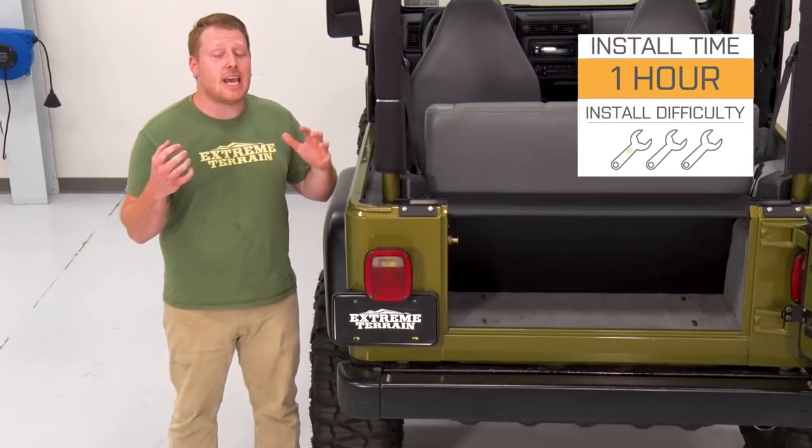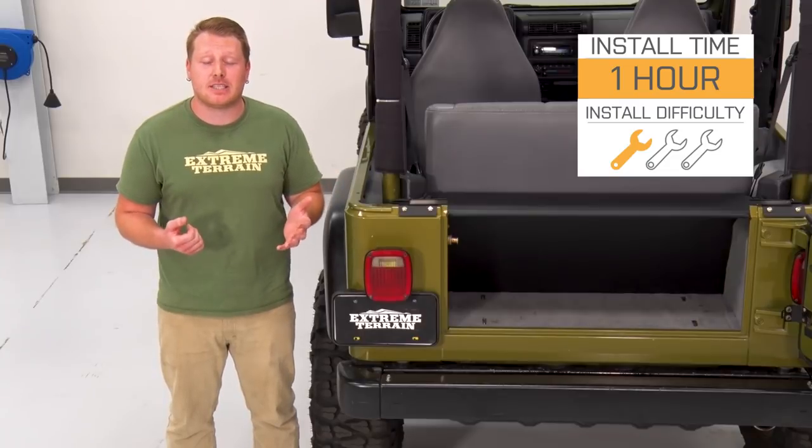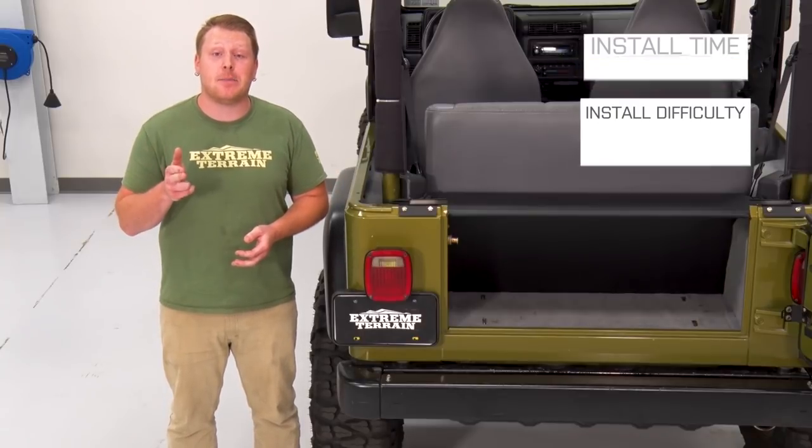As far as install goes, I'm gonna give this a one out of three wrenches on the difficulty meter since you can install this in about an hour using basic hand tools. Now, with that being said, let's hop into the install.